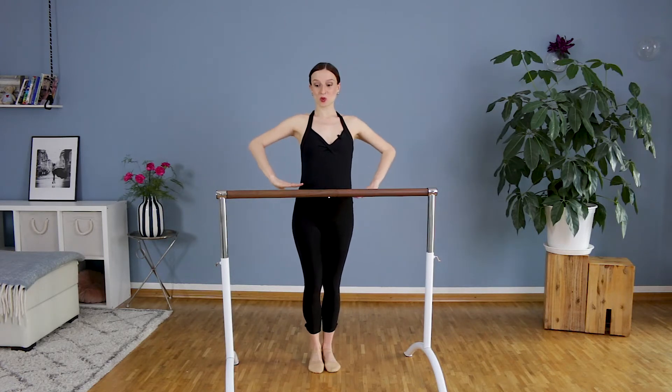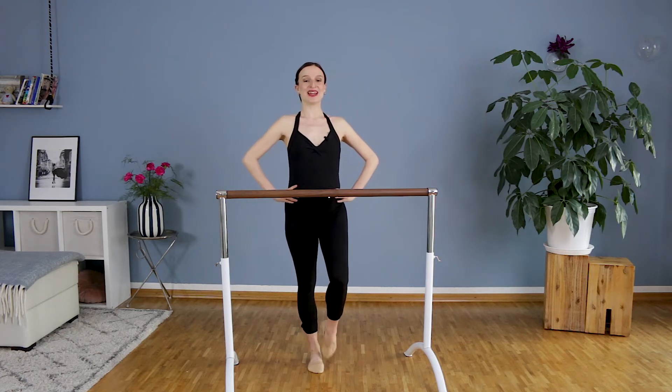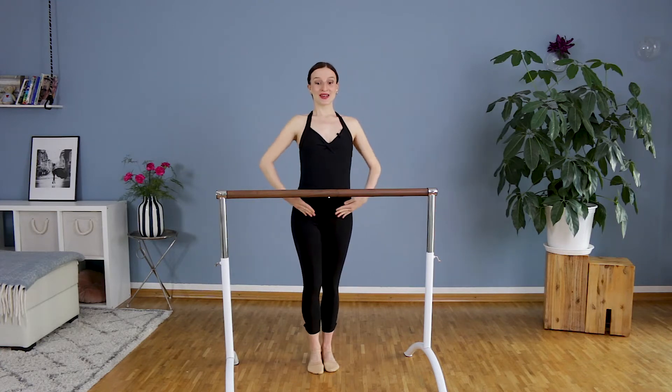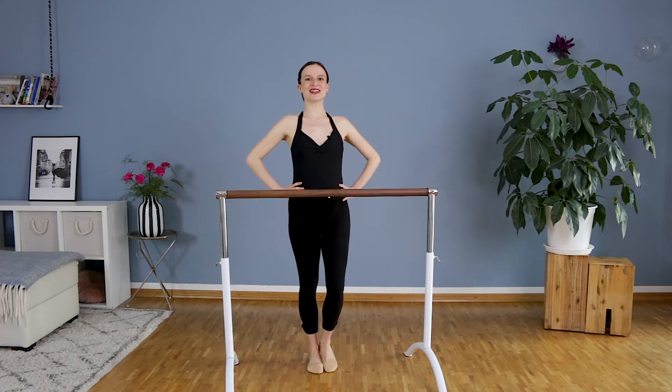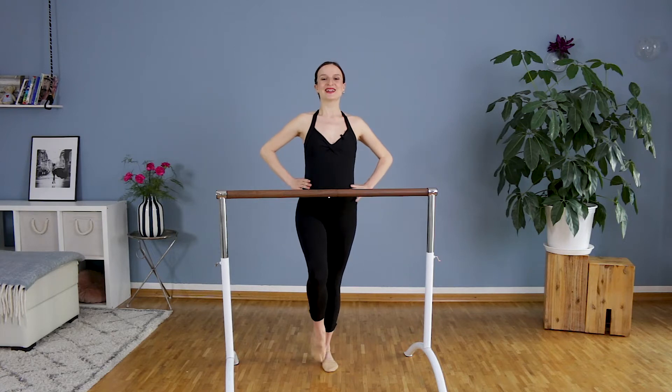Now we will try to do this with having arms on our hips. Coupé and close. Coupé and close. Belly button in, shoulders down. Now stay tall on the hip, don't sit.